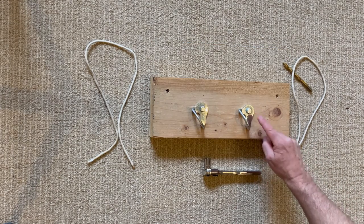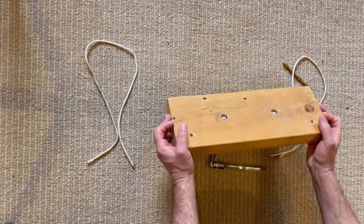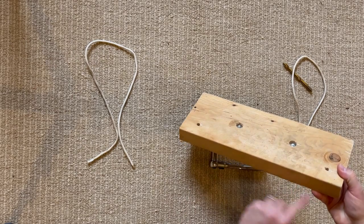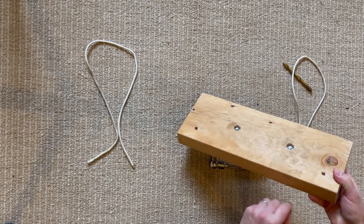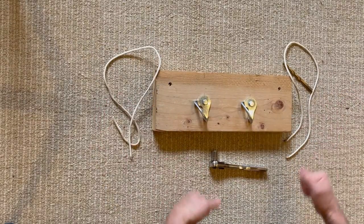Next, we're going to put the bolt and the hangers on the front, tighten them up with a socket set. When you're done, notice the bolts are recessed below the surface of the wood, and that means they won't stick out and scratch anything. Put the paracord in and you're done.